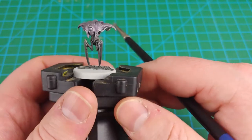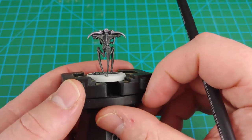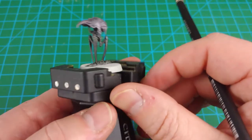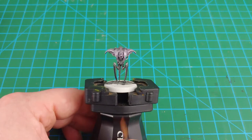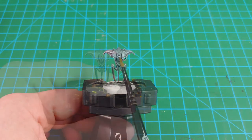With the dry brushing complete, we're going to get a little bit fancy here with a glow effect — OSL, or object source lighting — on the eye slash lens at the middle of the miniature. Here are the paints I'm going to use, along with a small base brush. The idea is to put a little bit of a glow right around the eye to make it look a little bit menacing.